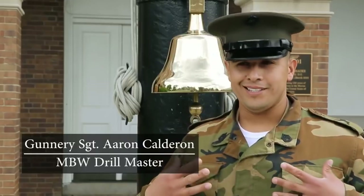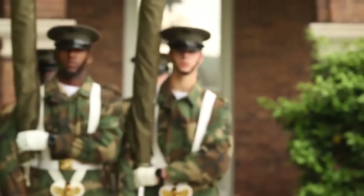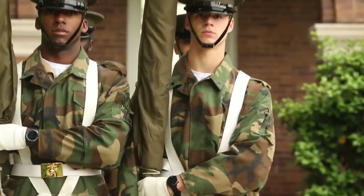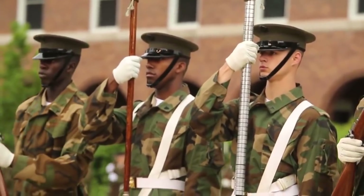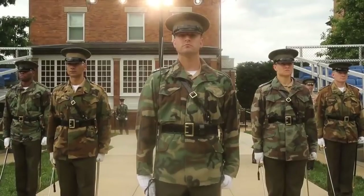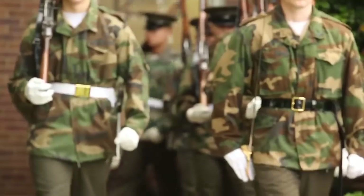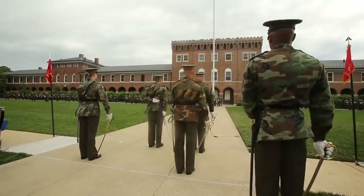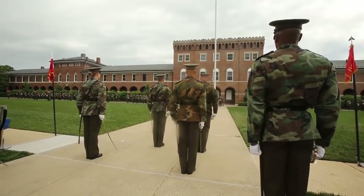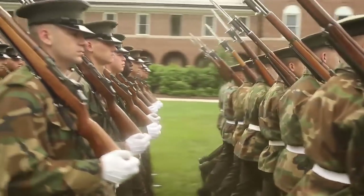The jacket I'm wearing is the M65 field jacket, tri-color, that we wear here at the barracks. The reason why we wear the field jacket with the service uniform is the jacket allows us to mimic the blues blouse — to get as close as we can to wearing a blues jacket without actually wearing one, to prepare us for the parades we do here at the barracks.